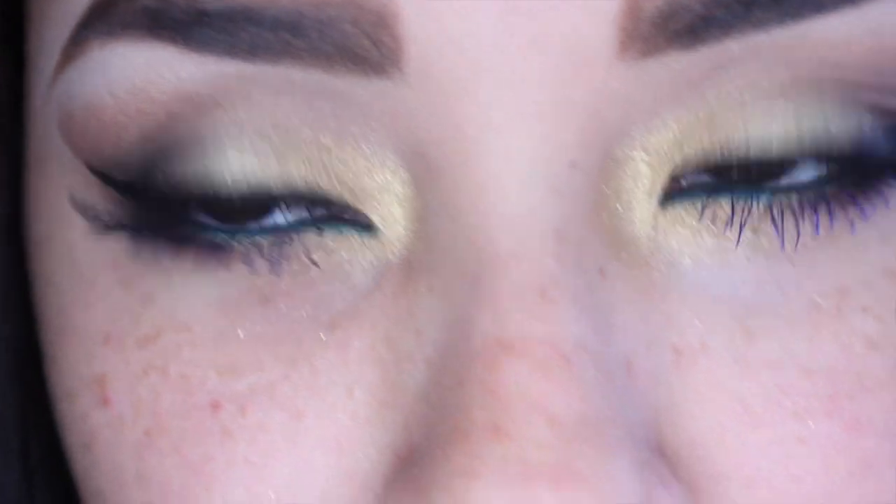Now for the lips I have two color combinations. The first one is this Milani lipstick in Rose Hip for just a bright spring color, and then you could also go with just this nude — this is the Wet n Wild lipstick in Bare It All. I hope you guys enjoyed this tutorial and until next time we'll see you guys in my next video, bye guys!